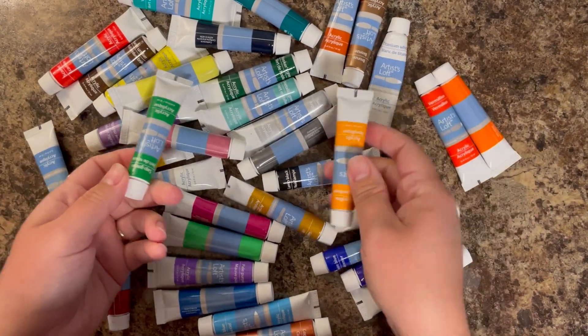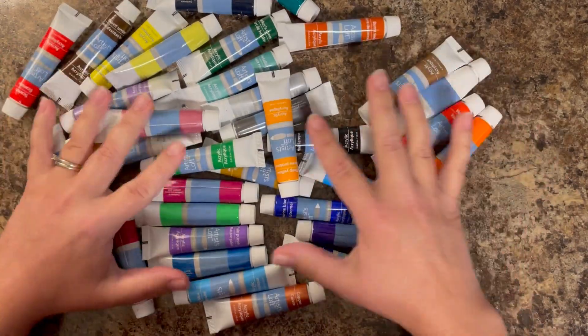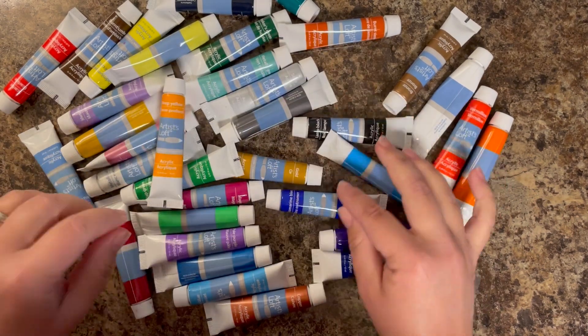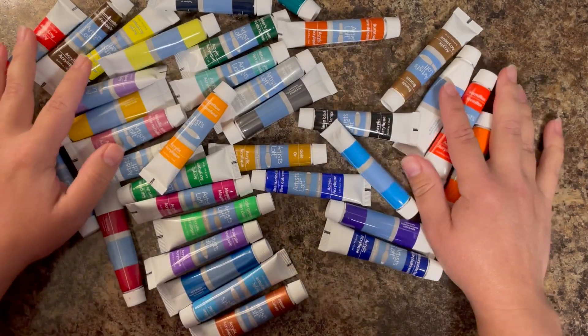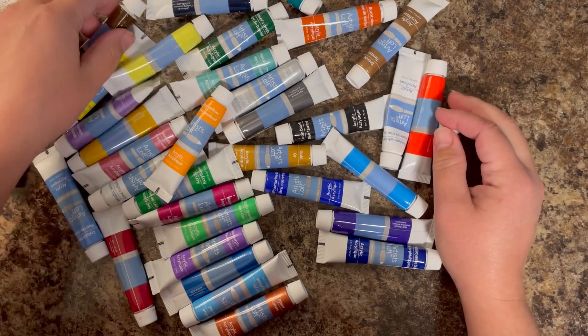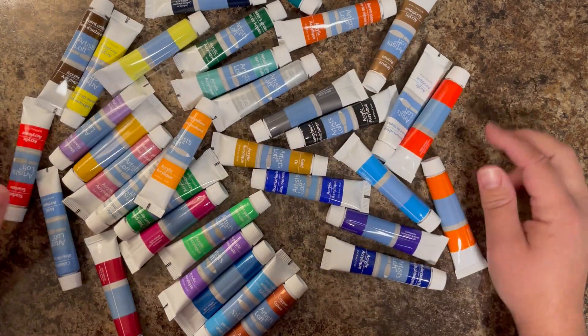First, I want to talk about the different kinds of acrylic paint I will be using today. The first is what you see right here. This is technically a heavy body acrylic paint, however it is like the Recollections brand, the Michaels brand. So it's not quite as heavy body as a true heavy body — it's in between. This is what I will be using the majority of the time.